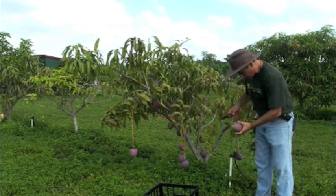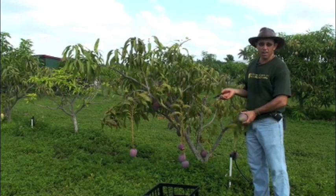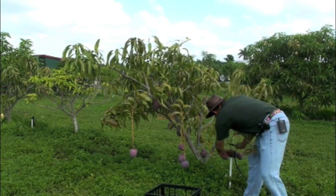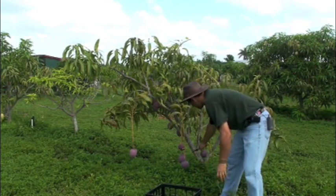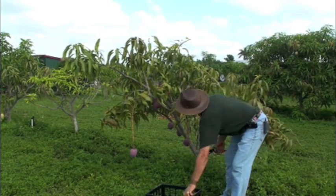When you do your pruning, you normally want to do it immediately following harvest. In this case, we're actually going to harvest this tree first. We're harvesting the fruit with the stems so that they don't bleed and end up with latex damage to the fruit.